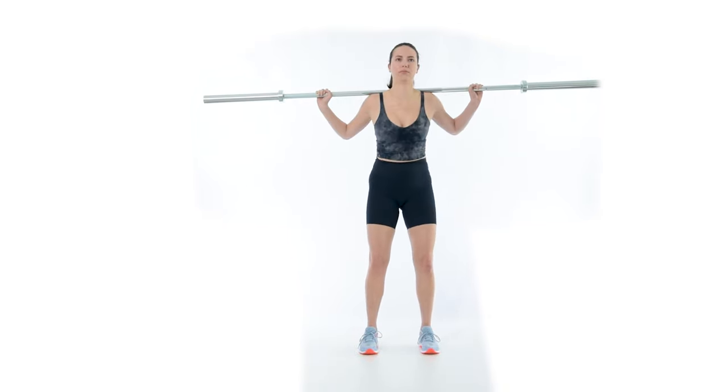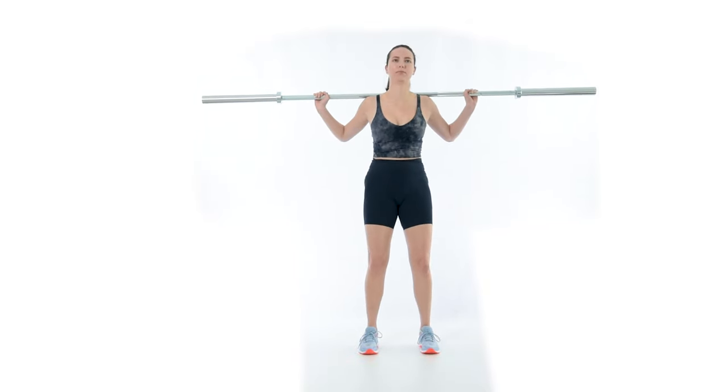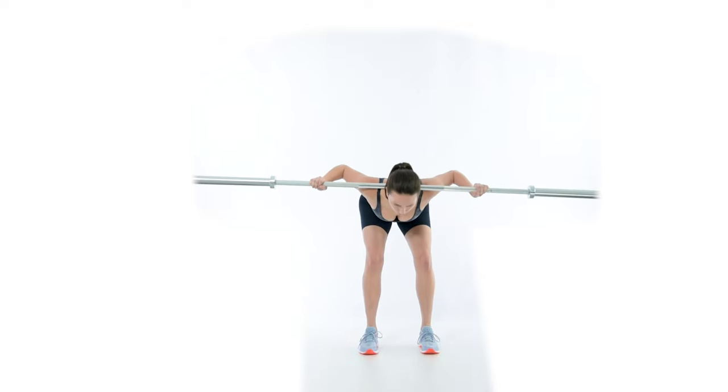When a lifter first fixes a shift or twist, they often feel very wrong — this is normal. If the lift felt like it always feels, then it would look like it always looks. It can be difficult to breathe normally while maintaining this position, but lowering the weight and moving slowly can help.